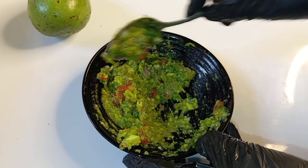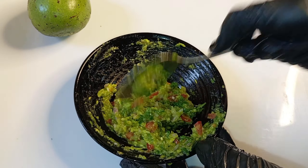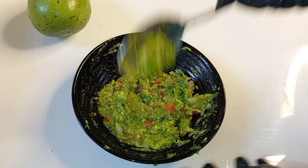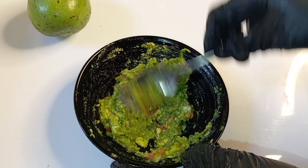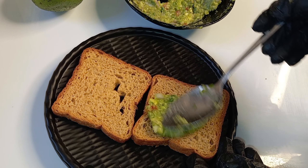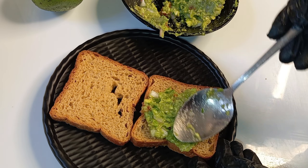I'm like cooking food for the first time. I'm going to mix it up and spread it here. I'm going to spread it on the bread.